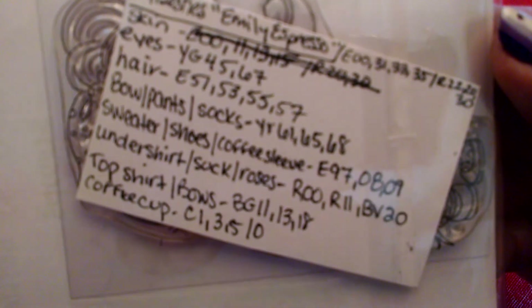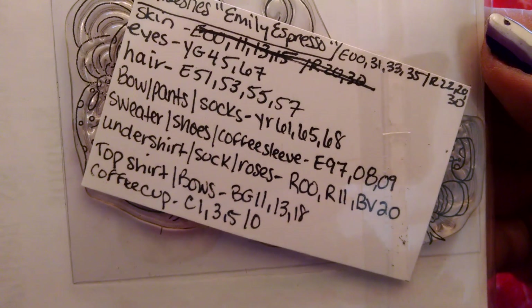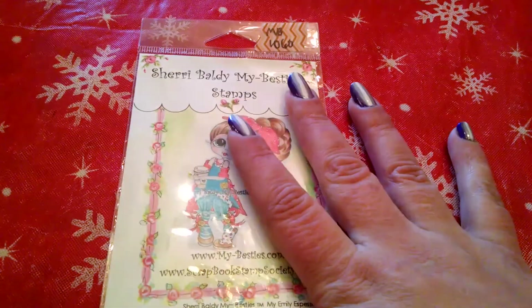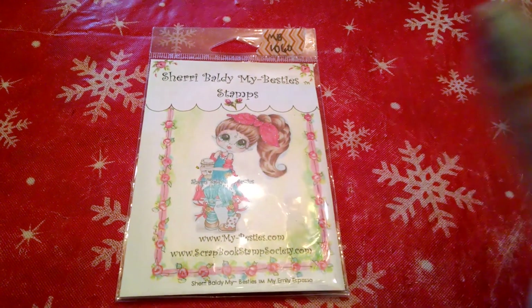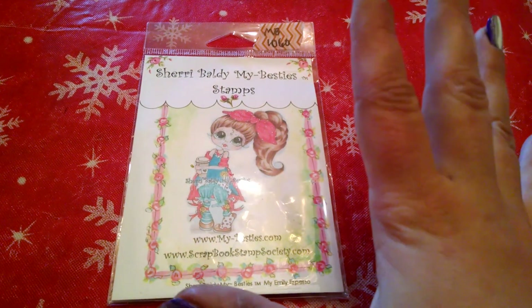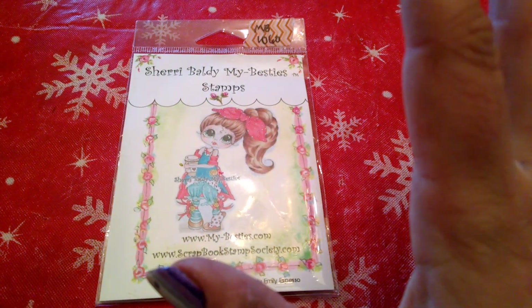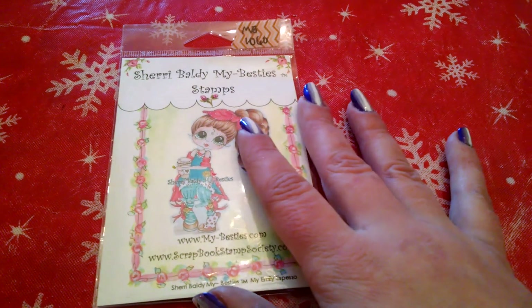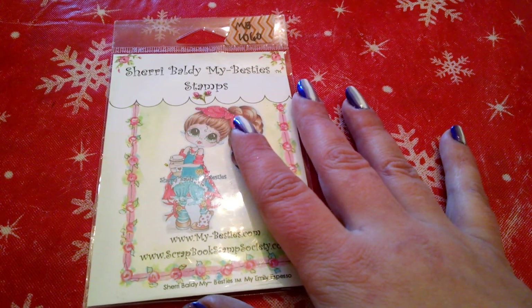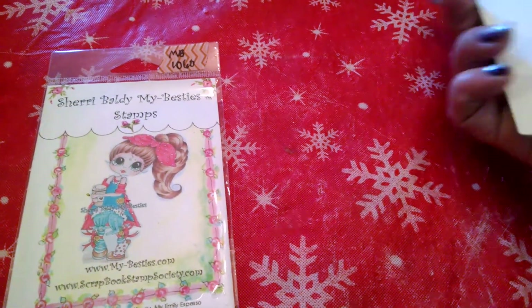Here are the Copic colors I used. And I finally — finally after a year — used my Cricut. I'm still learning the ins and outs of it as I've barely used it at all. But I used a cartridge that I got from a sweet friend, Kim, called Love You a Latte, I think. And made a shaped card.